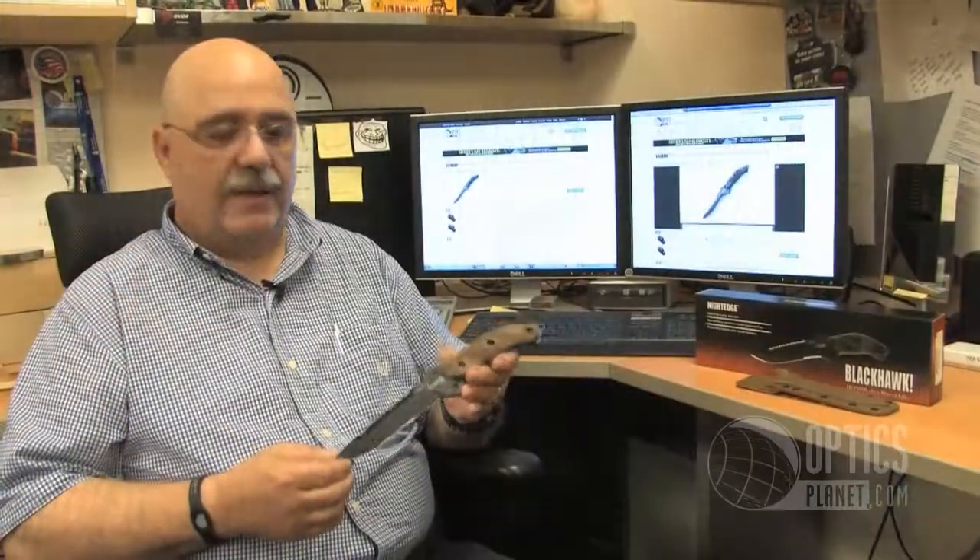Once again a great knife from Blackhawk — that's the Blackhawk Night Edge, available here at OpticsPlanet.